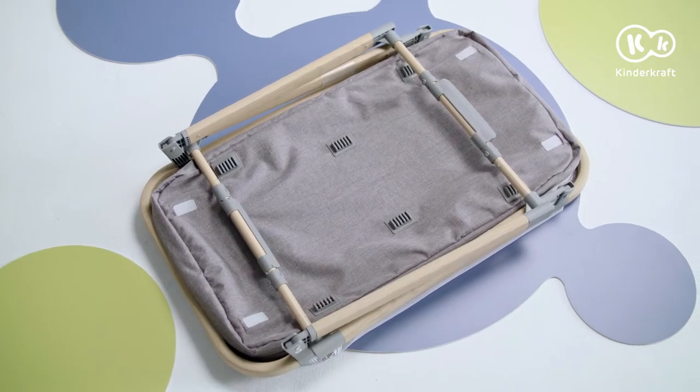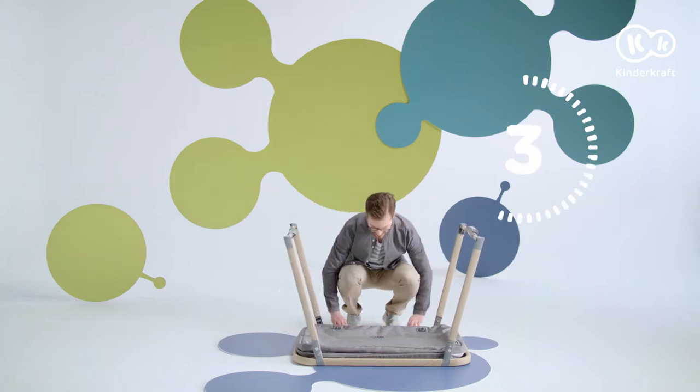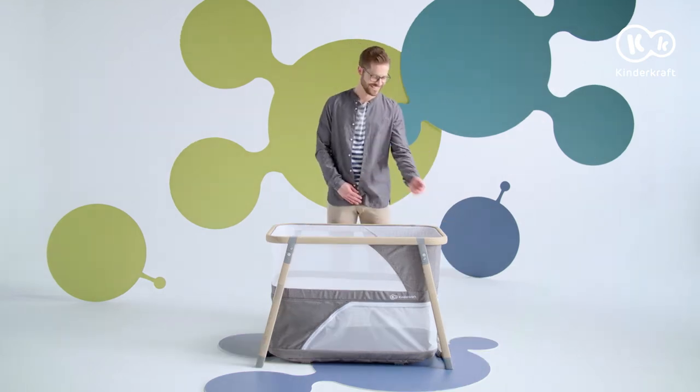Place the cot upside down. Hold its legs and lift them one by one. Put the cot on its legs and it's ready — ready to use in a few seconds.